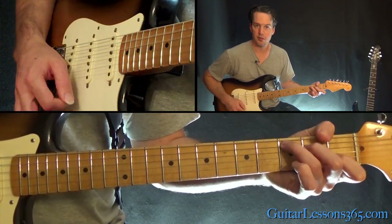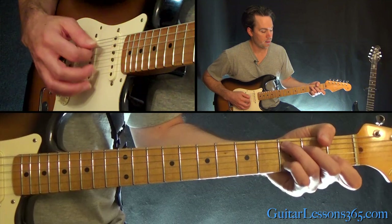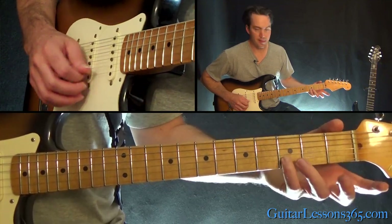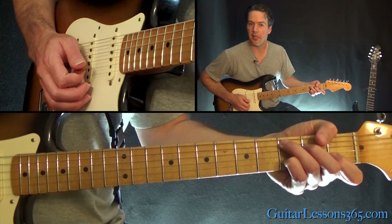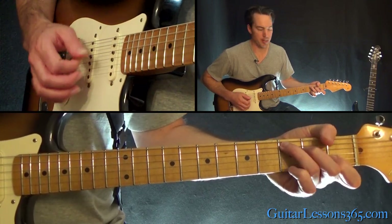Then move to a C major. You're going to add that ninth — that's the third fret on the B string — and then back to the regular C major.